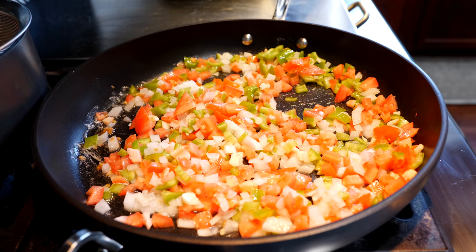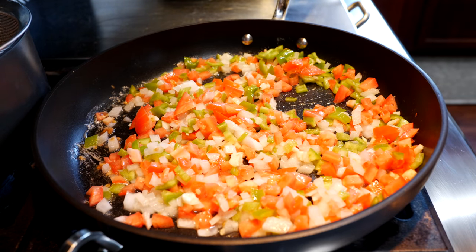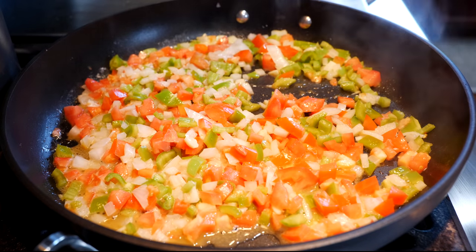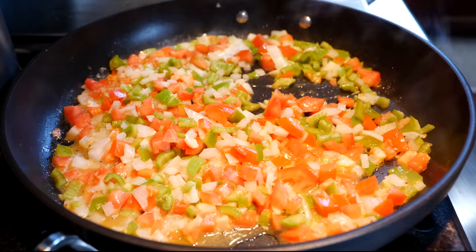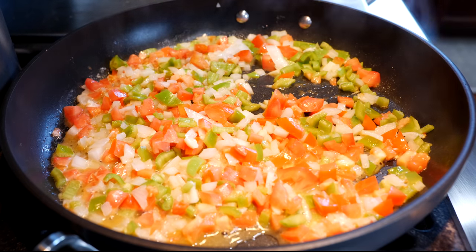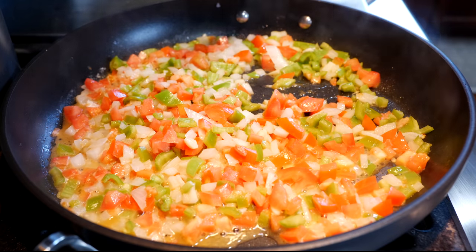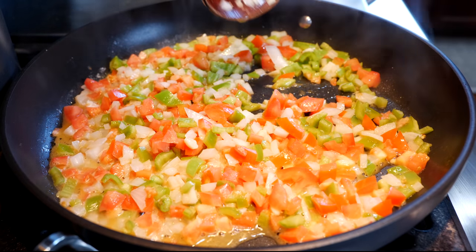Stir all those wonderful ingredients together and allow these to cook for about three to four minutes on medium heat. I'm only about a minute and a half in and I want you to take a whiff — that smell is completely amazing and it's natural. We really haven't added anything other than the fruits and veggies.